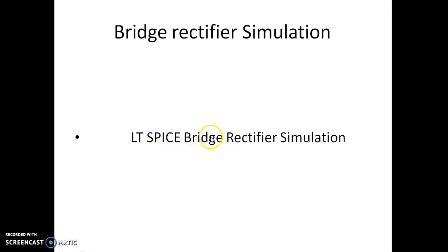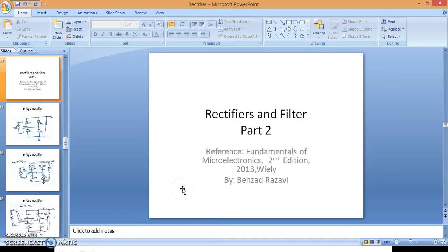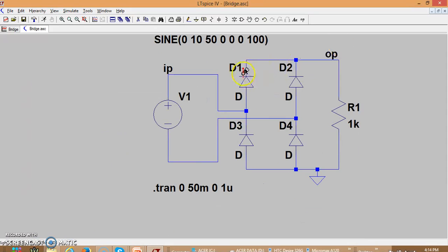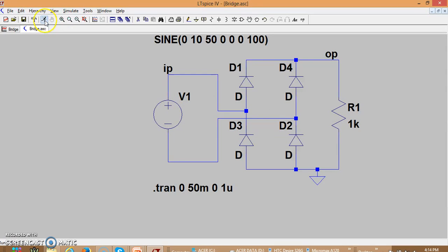Let us see the simulation of the bridge rectifier using LT SPICE. This is the bridge circuit drawn in LT SPICE. We have a source V1 assigned a sine wave with amplitude 10 and frequency 50 Hz, and four diodes. The input terminal is connected to the junction of D1 and D3. The naming of diodes may differ slightly from the schematic description, so we rename them: this is D1, this is D2, this is D4, and this is D3. Now let us run this simulation.